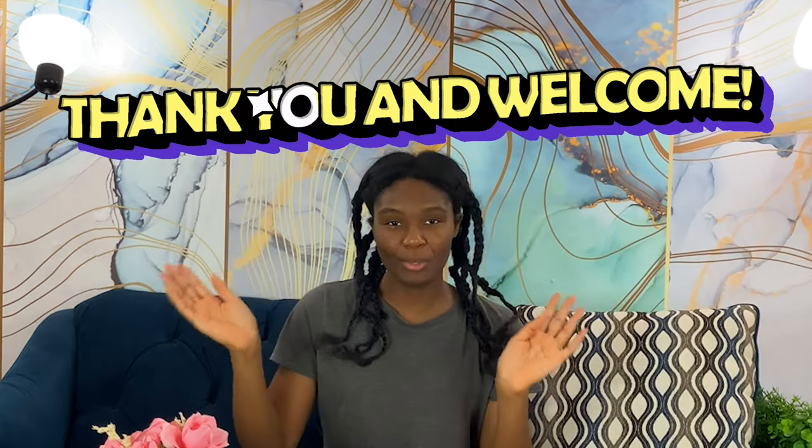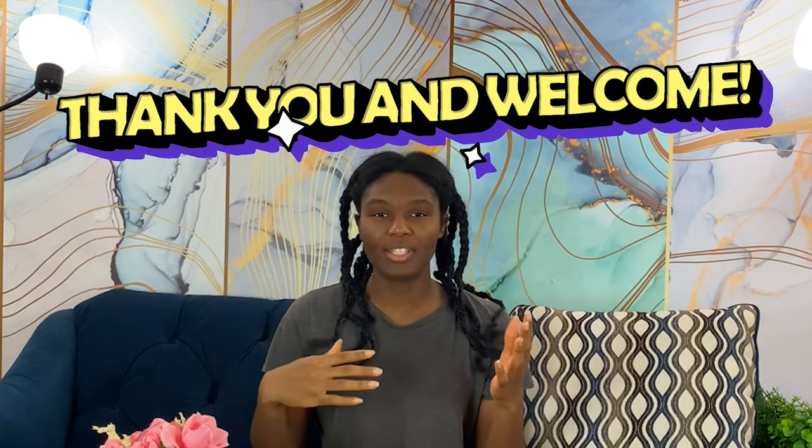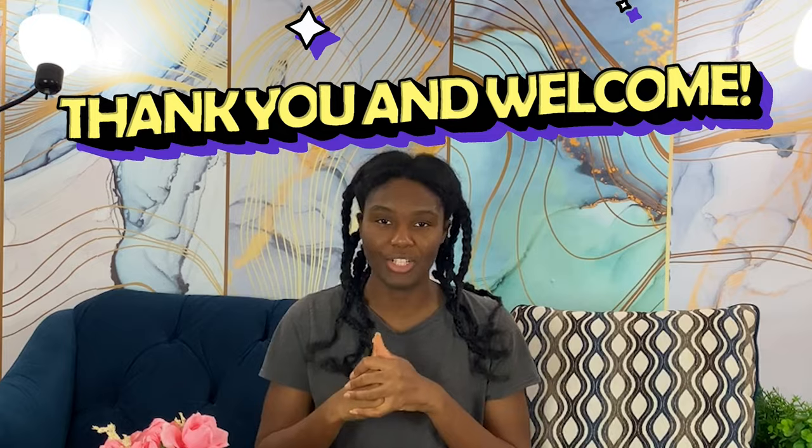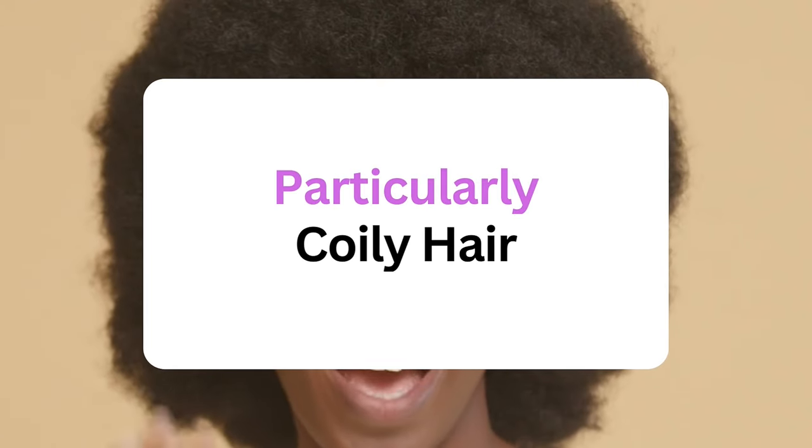For the OGs, thank you for sticking around. And for the new people, thank you for subscribing — we have noticed the numbers have continued to increase and it's very supporting to us to know that there are other people out there supporting this channel. For the newbies, what we usually do is experimentation, teaching, and guided learning for natural hair, particularly the Type 4 range.